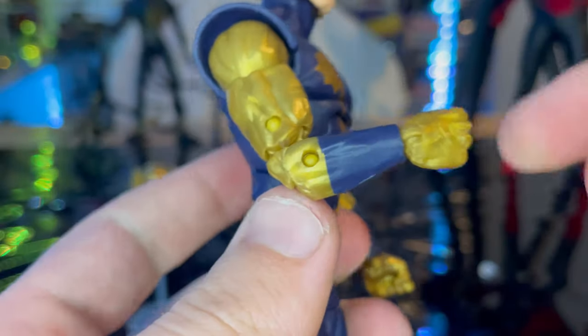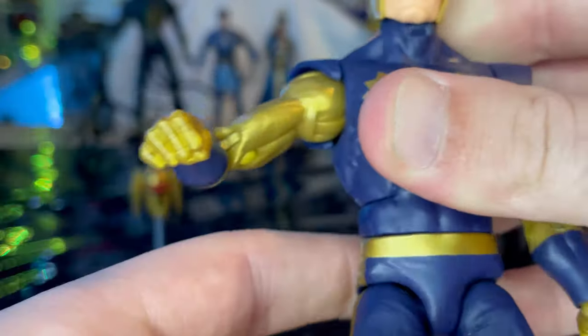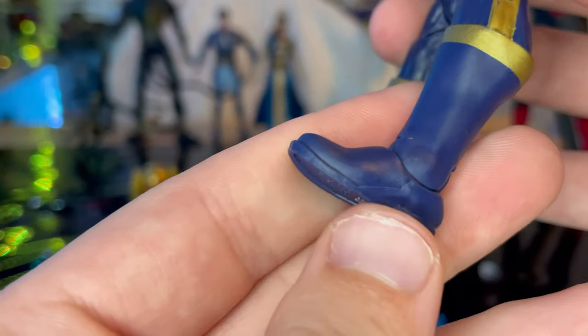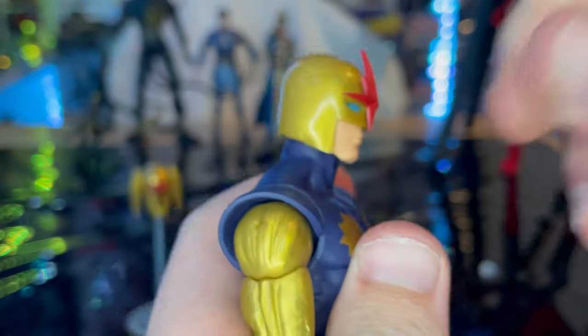This figure has been out for a while — it's just been having a hard time getting into stores, but now we are finally getting them. You also get blue boots with some sculpted soles. That's really all we got for the looks, so let's go over the articulation.